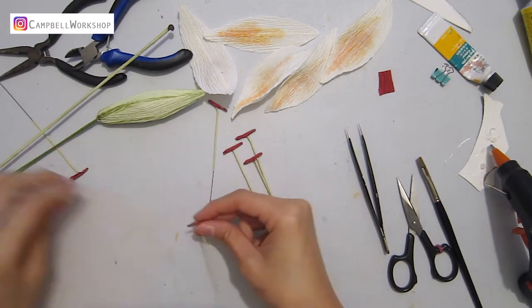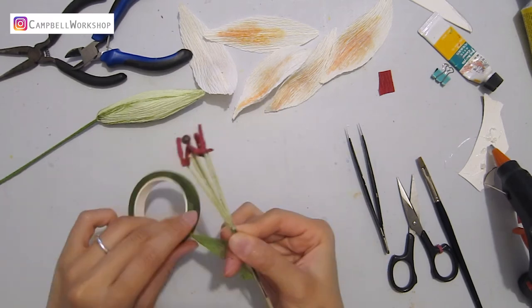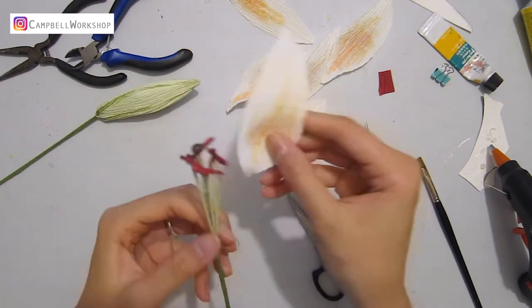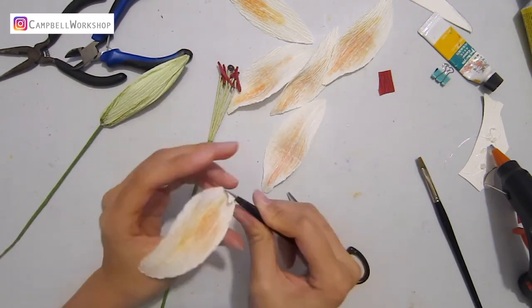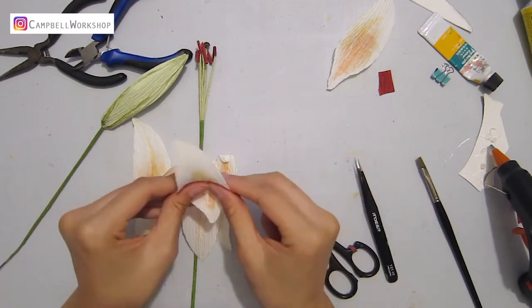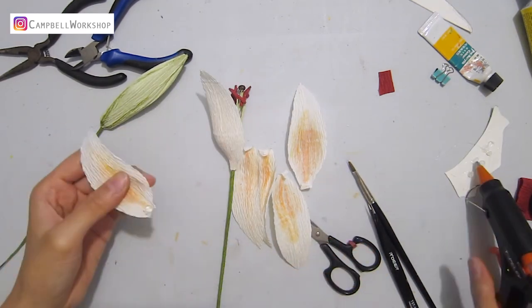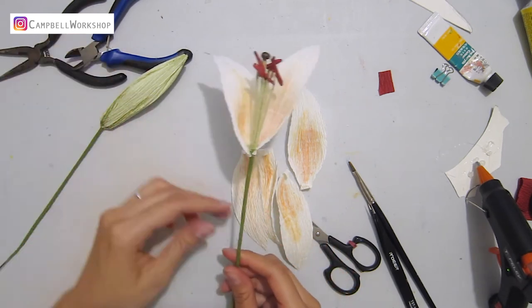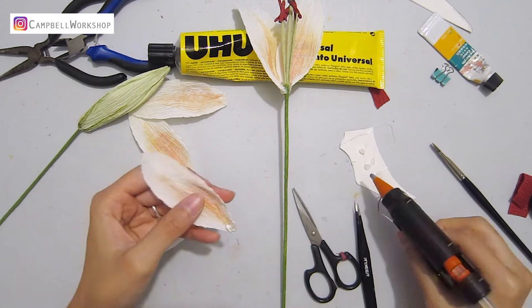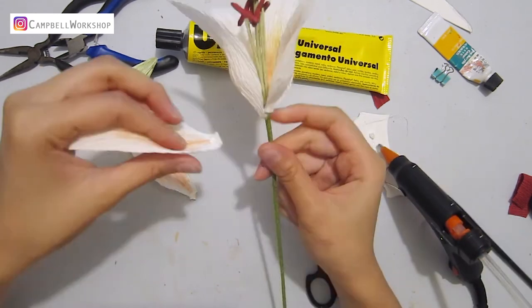Now it's time to construct the lily. Shape the pollens and wrap them onto the main stem with some green flower tape. Bend the bottom tip of the petals towards the flower centre. Add a drop of hot glue to the bending and attach the petals to the flower centre. I've attached the petals by going around, but you can also attach the first three petals as the inner layer, then another three as the outer layer.